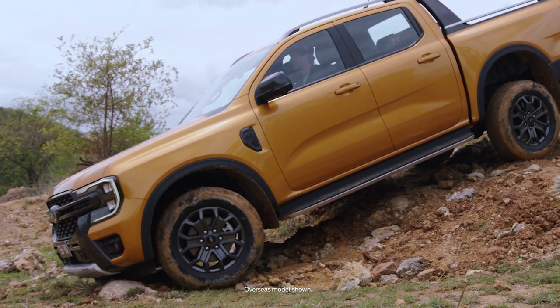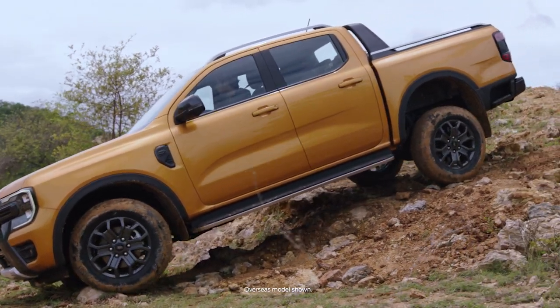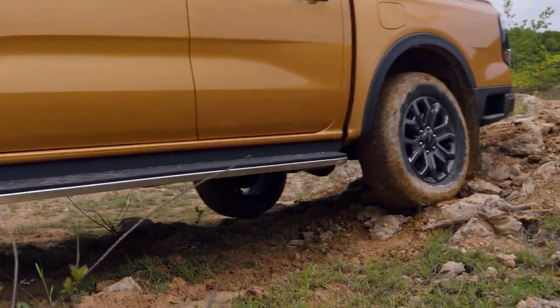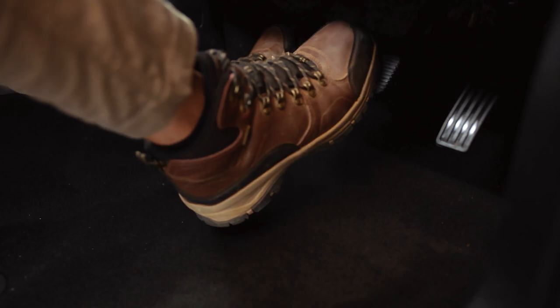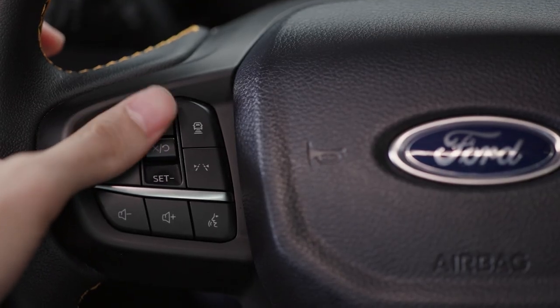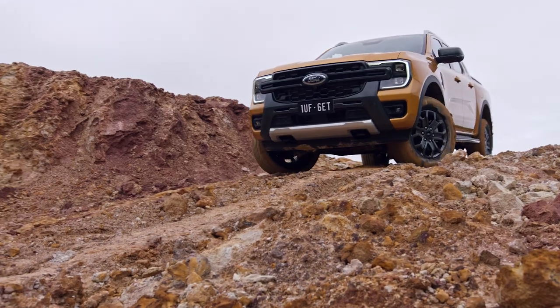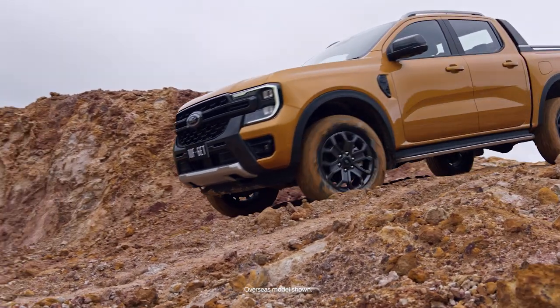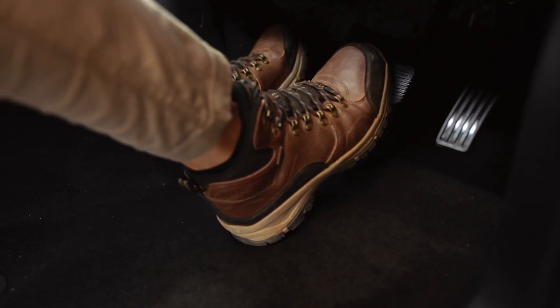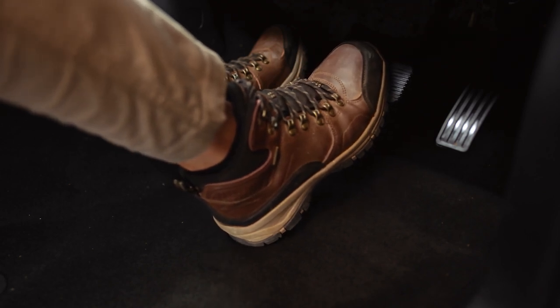For steep hills, hill descent control helps manage traction and braking as you navigate downwards. Turn it on and take your foot off the pedal. Use the steering wheel controls to slightly increase or decrease your speed — this helps you get down safely. While hill descent control is active, you can also adjust the speed at any stage by applying the brake or throttle.